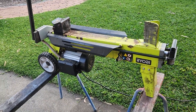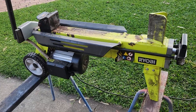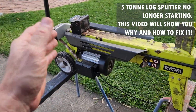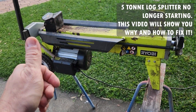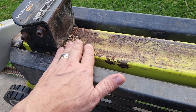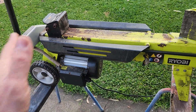Hey everybody, how you doing? Hope you're having a lovely day. My Ryobi 5-tonne log splitter is not having a lovely day — it's got a problem. I purchased this about six years ago for $250, half price at the time. Got it for a bargain and it's been working brilliantly. However, as we all age, my Ryobi log splitter also ages, but that doesn't really matter.